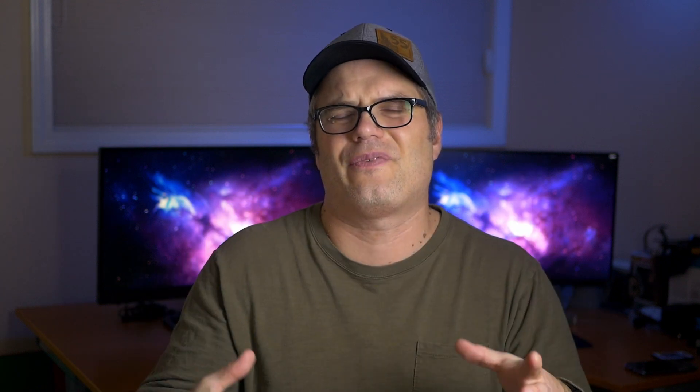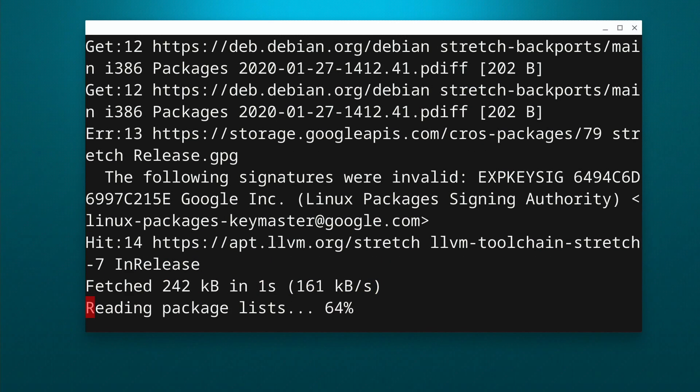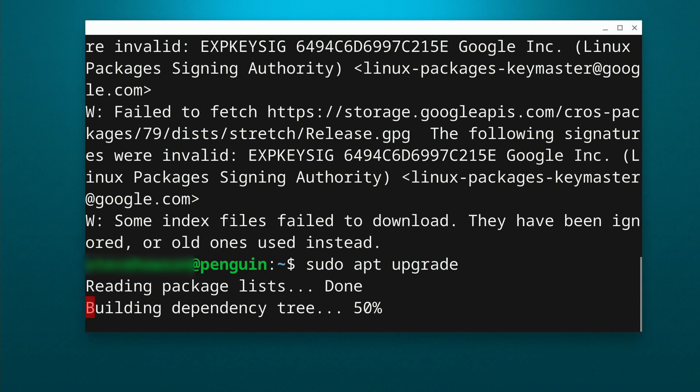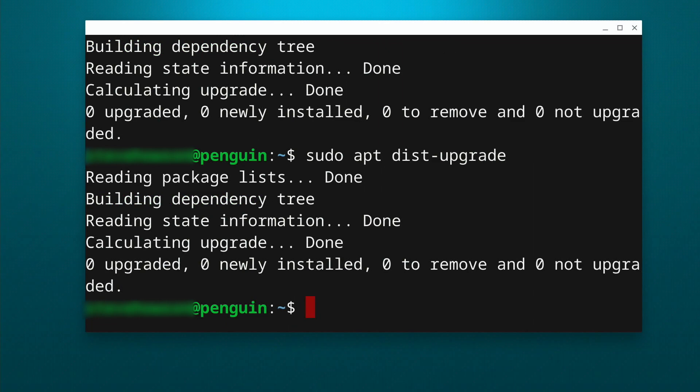At this point, the USB device support should be turned on, but let's do a quick update to make sure we have all the latest files. Go ahead and open up the terminal app — you can either search for it or browse to it through your application list. Once that's loaded up, type in sudo apt update, hit enter, then type sudo apt upgrade, hit enter, and then sudo apt dist-upgrade. That'll go out and find whatever additional files you need. In my case, I didn't need any, so we're good to go.